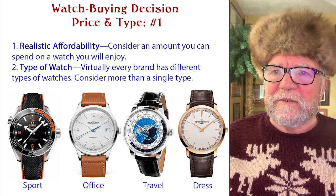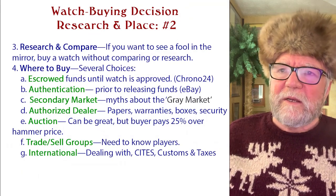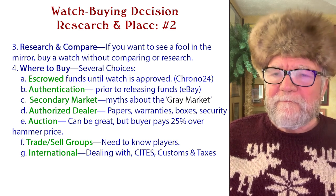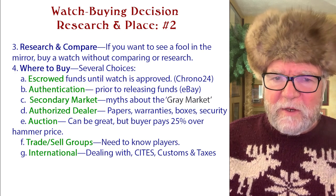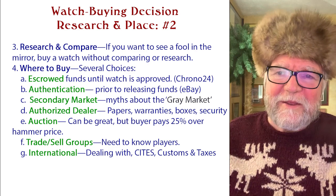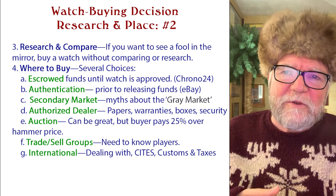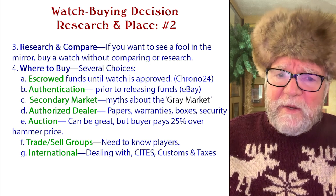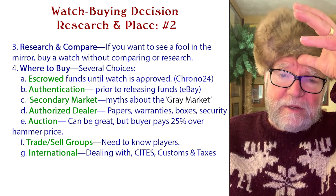In watch buying decisions, the first two things are realistic affordability and the type of watch. The last thing is research and comparison before you buy. If you see a watch and just pay without research, you might pay too much or get the wrong kind. Always do your research — find out about the watch, the movement, the company. You're spending thousands of dollars, so don't flush it down a rat hole without researching and comparing.